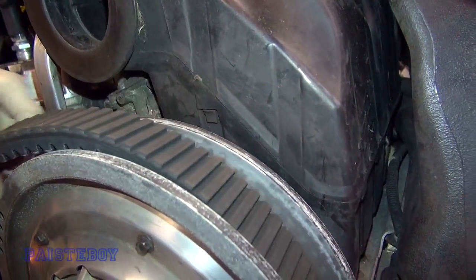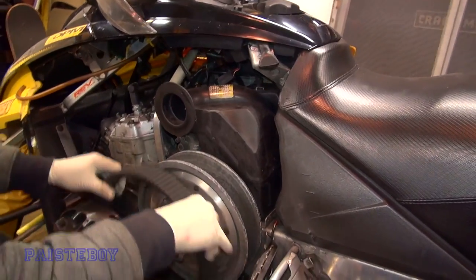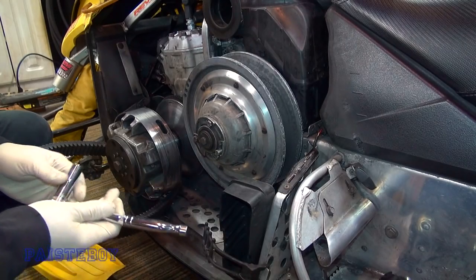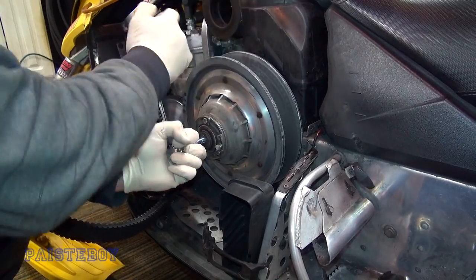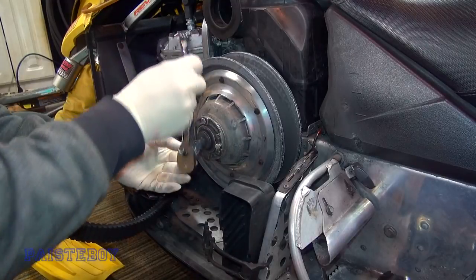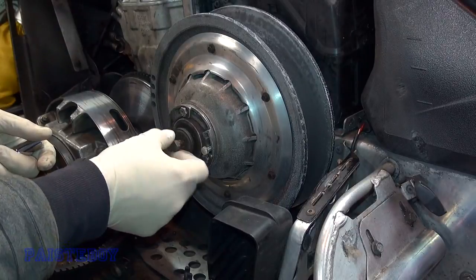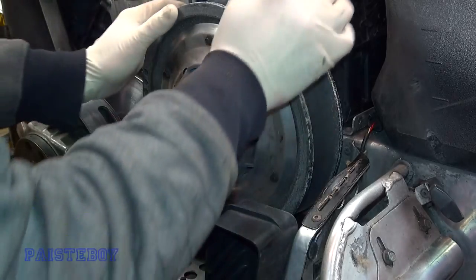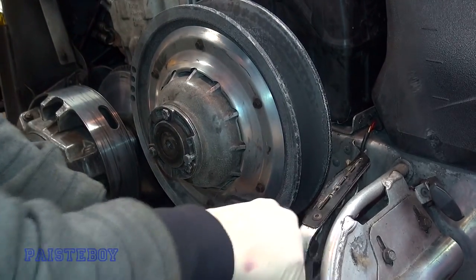As you can see, that works just fine. Next step, we've got to pull the clutch — this is a 13-millimeter. It should break free pretty easy and then come out easy with your fingers. All right, something fell out.